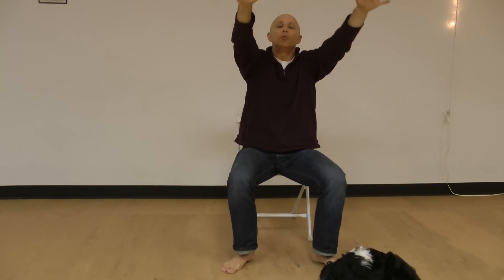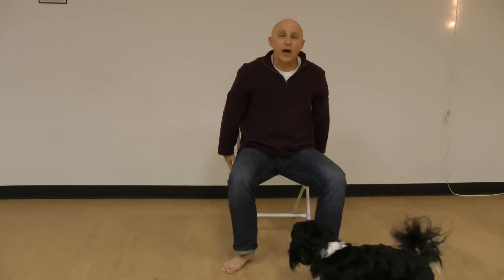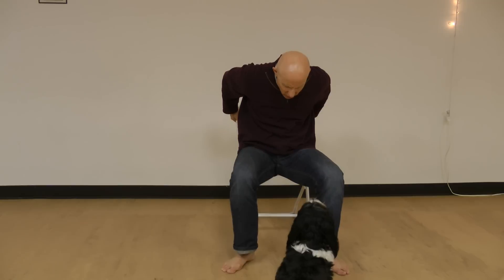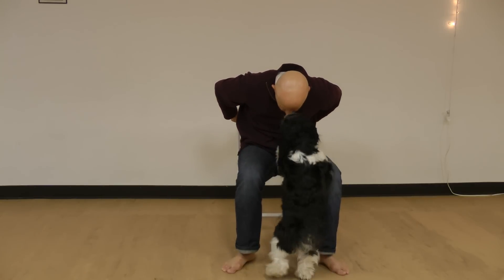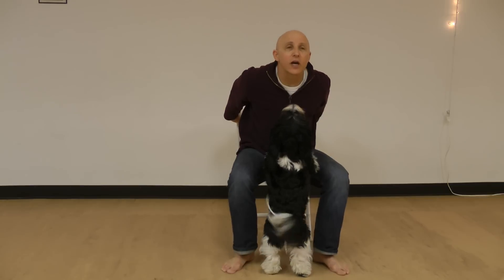Lean back, pulling the shoulders back. Bring the arms forward and reach back, grabbing hold of the sides of the chair up high. Tuck the chin, pulling the head in and rounding the back, pressing the shoulders forward.